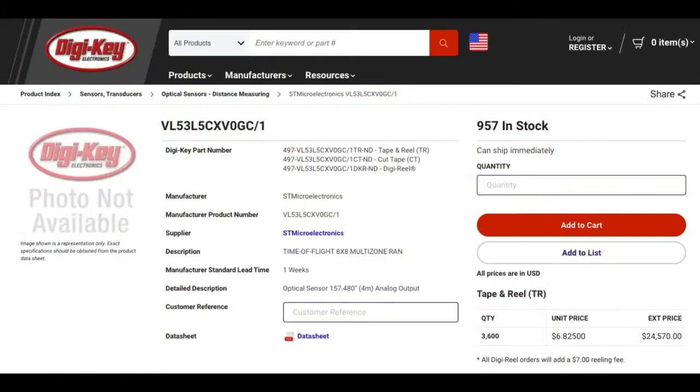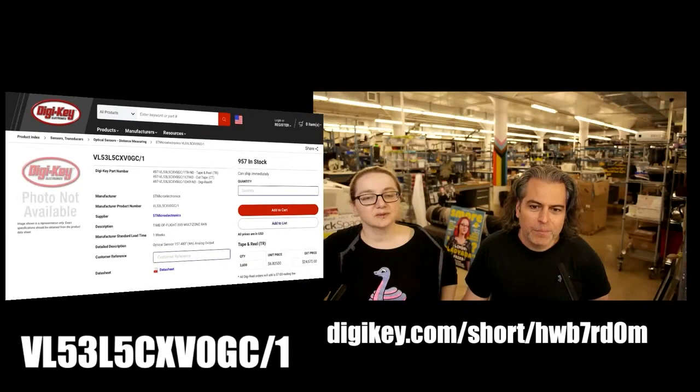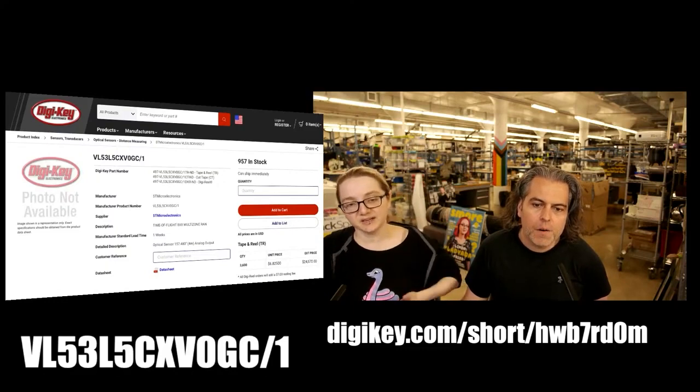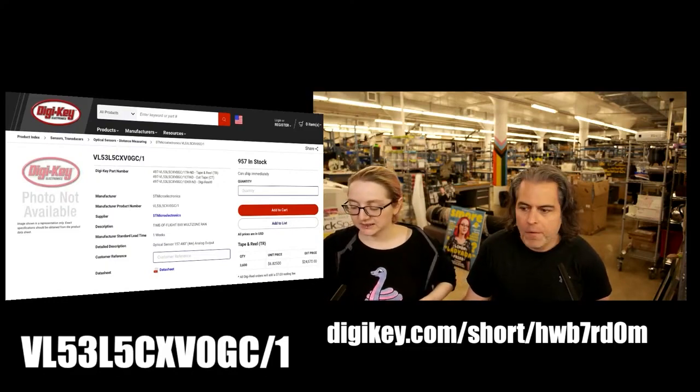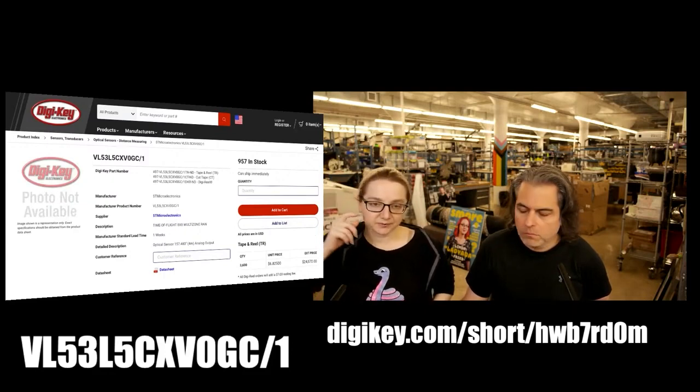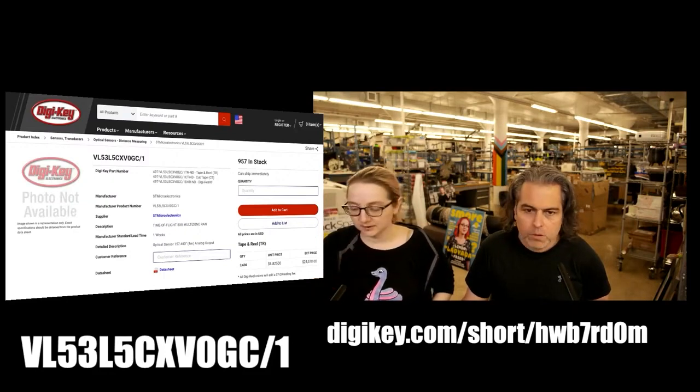And best of all, it's in stock. Available on DigiKey — $9.57 when I checked, so there's quite a few. Pick them up. They also have some dev kits. I got some little breakout boards, but they also have Nucleo add-ons for ST development boards.